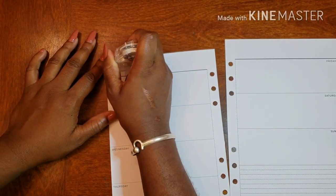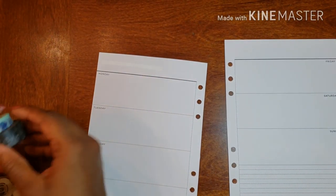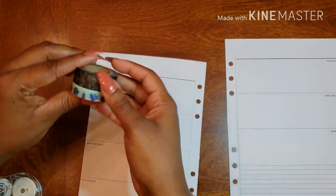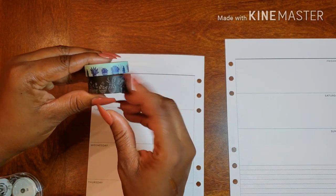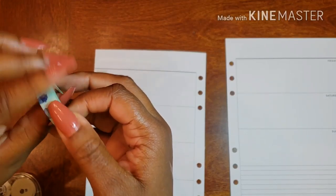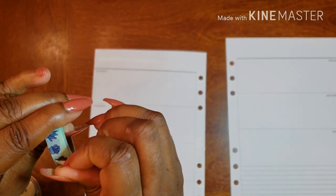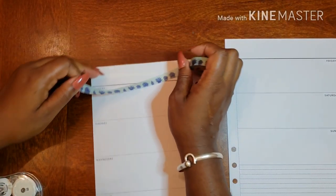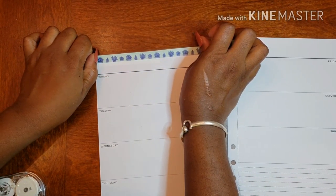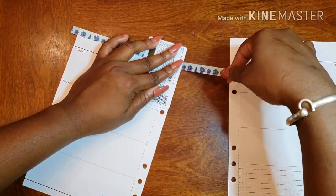All right, so we've got to get rid of the 'week of' header. I want to use both washies, so I'm going to put the black one on the bottom and then use the plant washi to frame out my days. I'm going to go right across the top using the top of the page as my guide, which makes it ever so easy, and then I'm just going to tear.